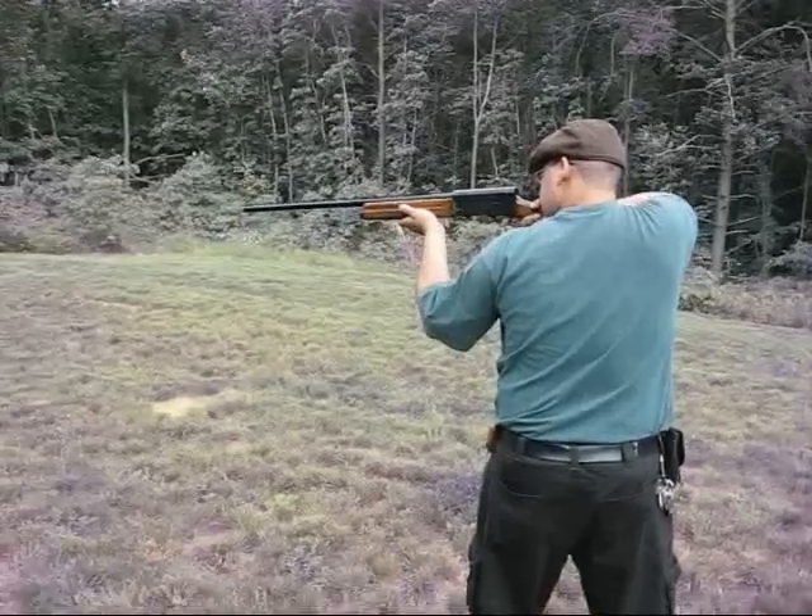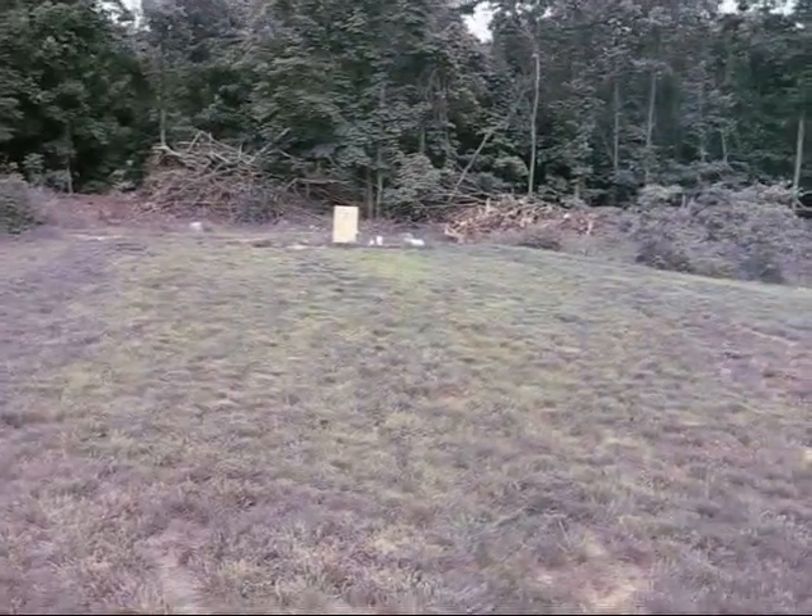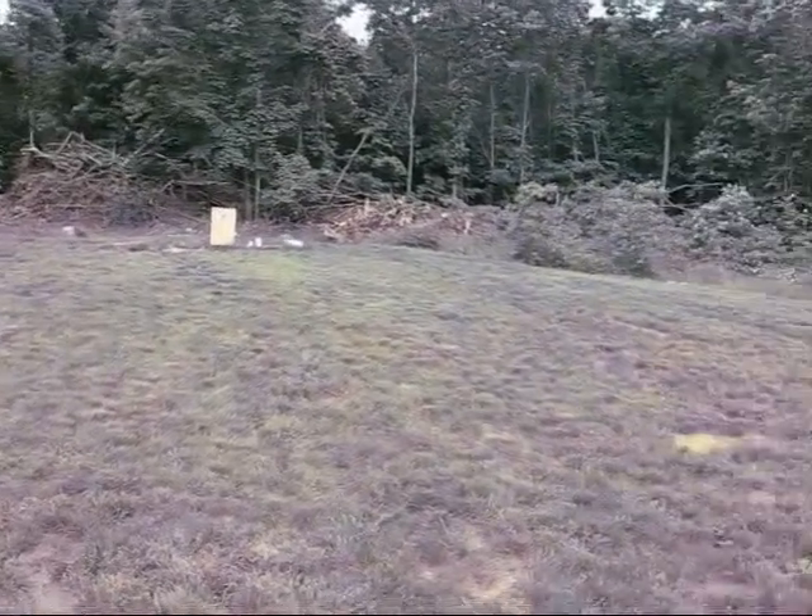Alright Baze, what do we got now? Twelve gauge. That went bye-bye. Let's go ahead and hit the other one.